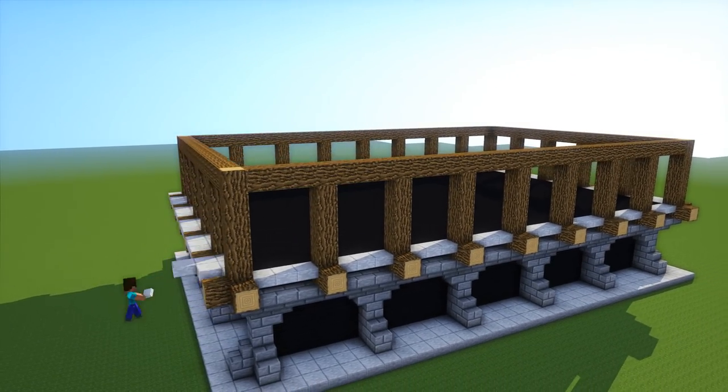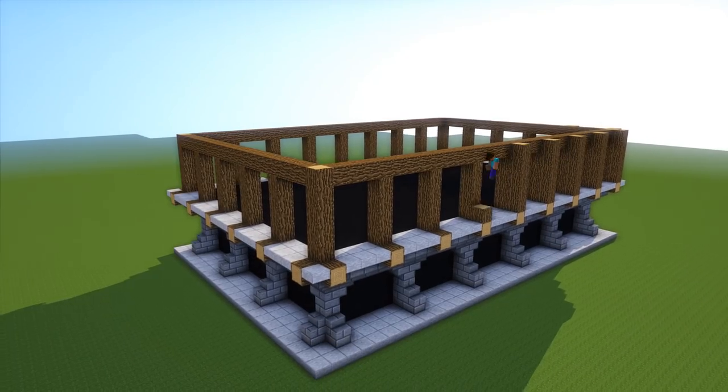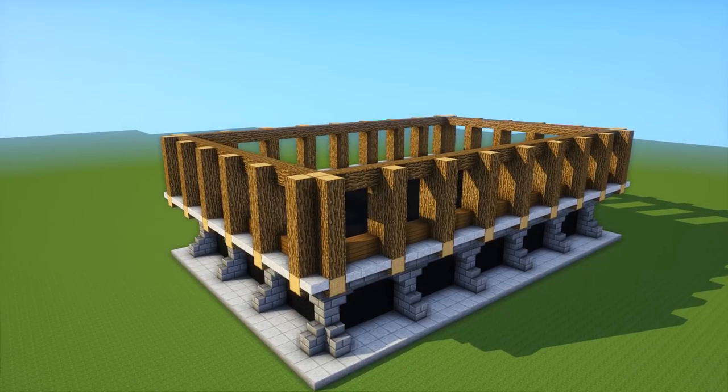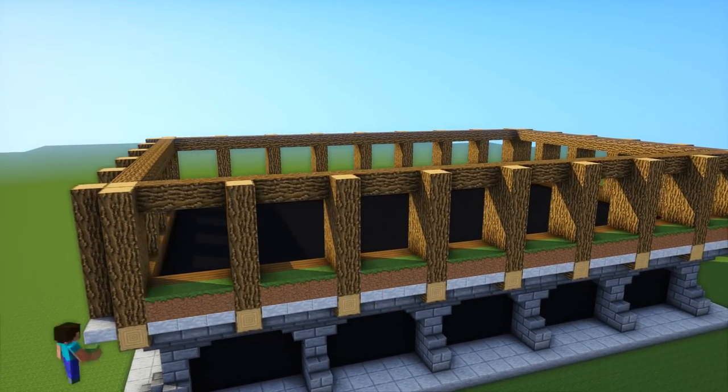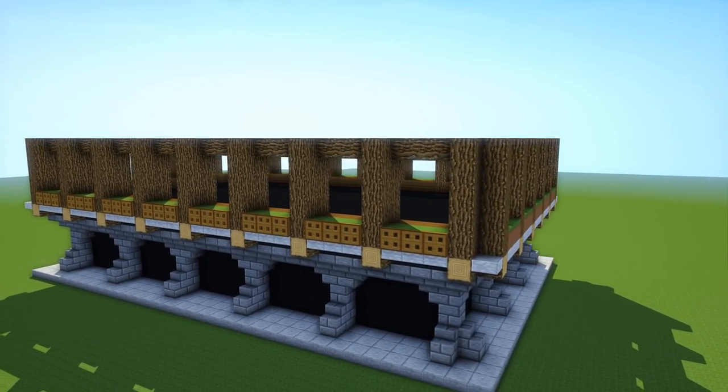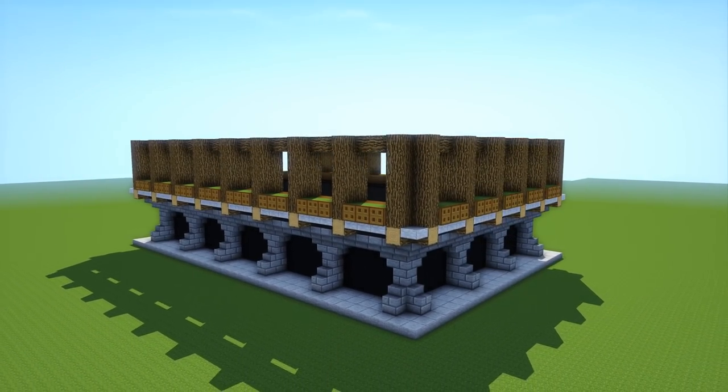It's exactly the same all the way around, it just changes a little bit each layer. I bring all the logs up and put another layer of stone slabs going all the way around — you can see it just makes it thicker. I've got some spruce going all the way around on the inside and some dirt with trapdoors on it, so it's kind of like flower pots.